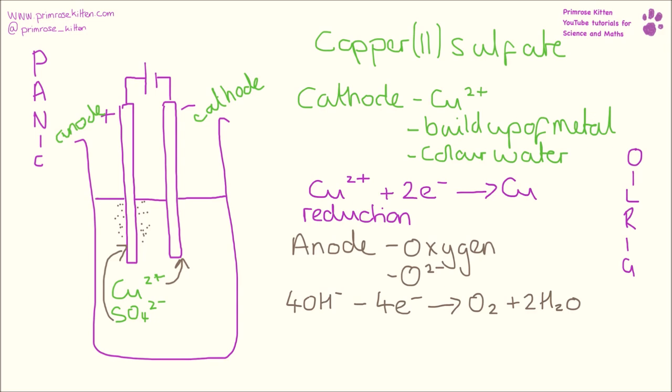Now, OIL RIG — oxidation is loss. Here we are losing electrons. So this is oxidation happening at that anode.